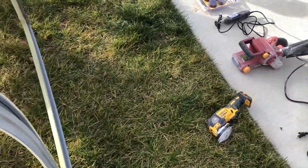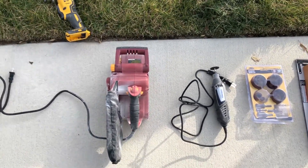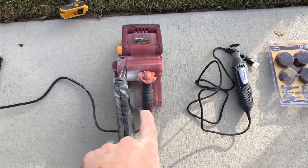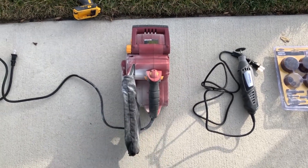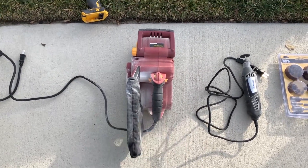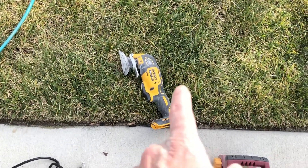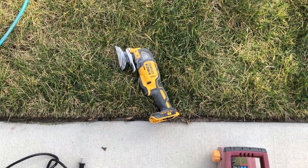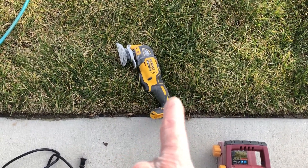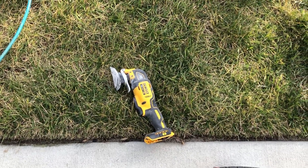Just looking at the tools again — this guy here, also Harbor Freight, the belt sander. I use that for the flat surfaces; it cuts it down really well and makes it nice and smooth. I really like it. And of course I have my oscillating tool to get into the rough little corners and just do some quick touch-up work. I also used it originally to cut some of the pieces out.